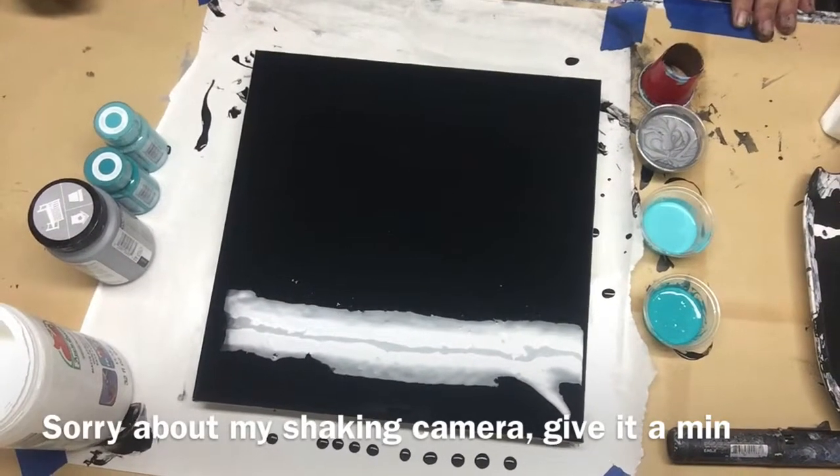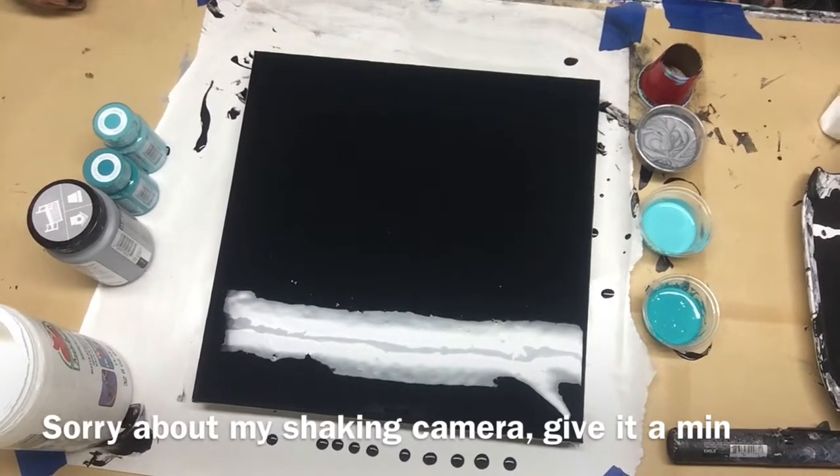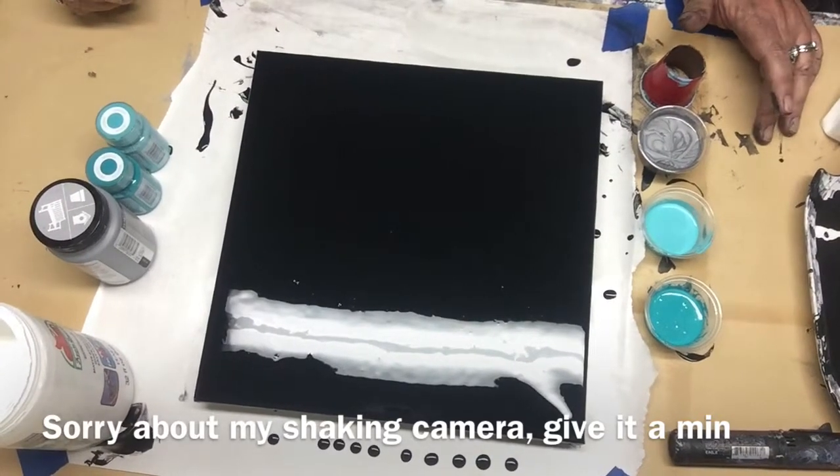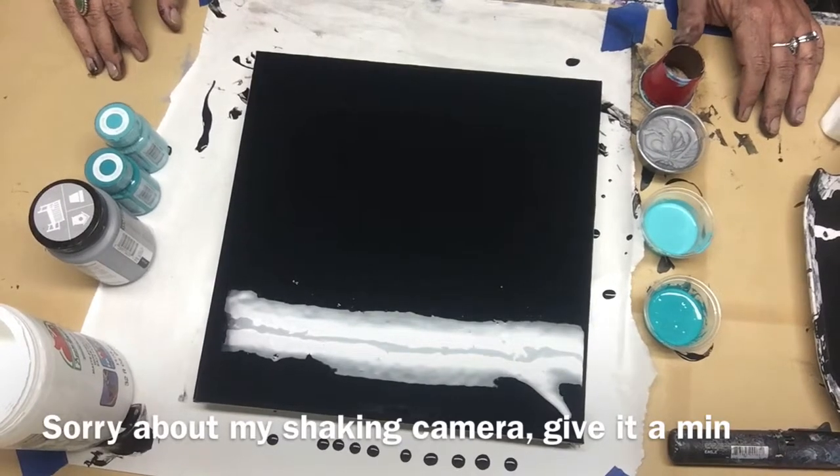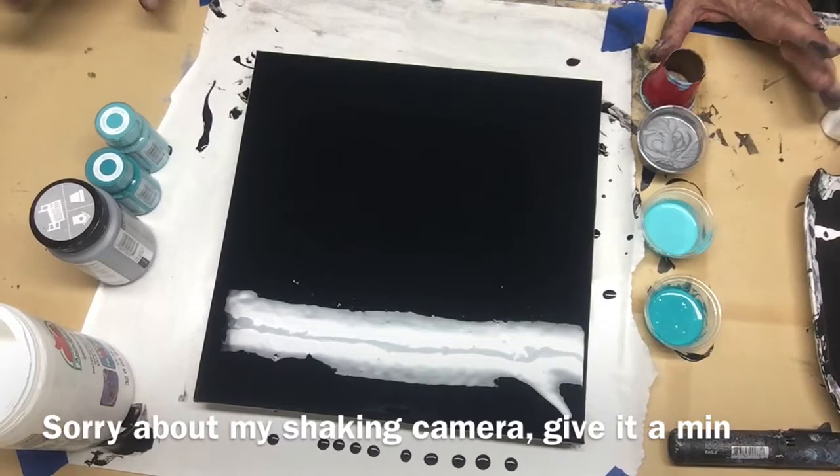Hello everybody, I'm happy to be making a video in my new studio. I just finally got a light so I can paint at night, which is awesome because I mostly want to paint at night.